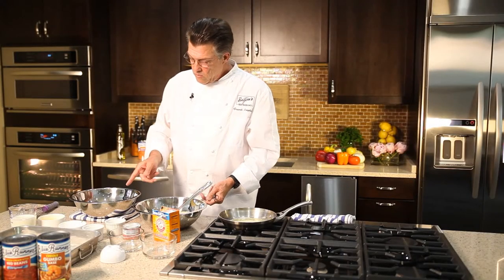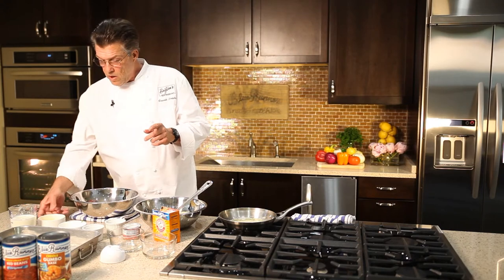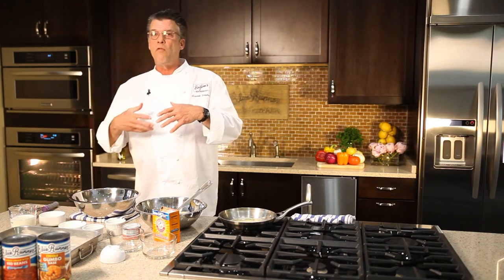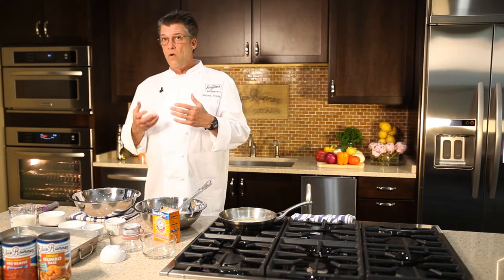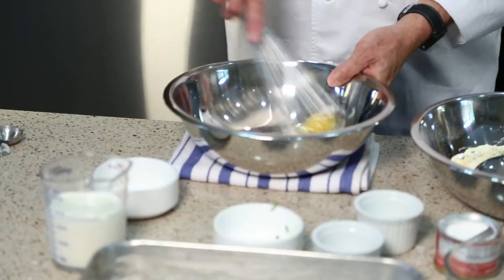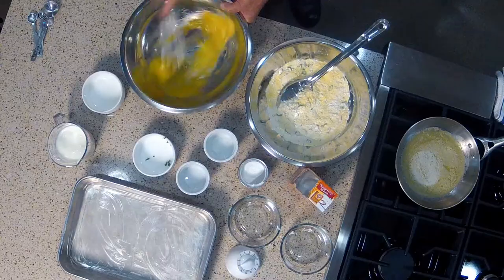In our other bowl we're going to work with our wet ingredients. We're going to start with two whole eggs. I want to whisk the eggs very frothy — I want to see a lot of bubbles. I want to incorporate some air into the cornbread mixture; that'll make it light and fluffy. So take your time with that step, whisk them very frothy, just like you were making an omelet or scrambled eggs.